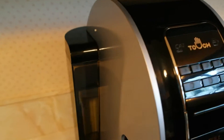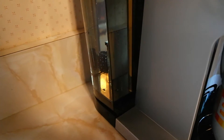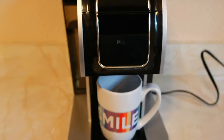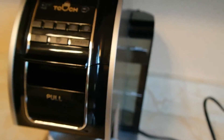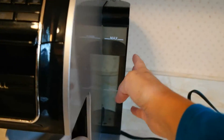Back here is where you fill the tank, it wraps around the back, and you can see it's quite large. It's got a 90 ounce capacity, it's very easy to slide in and out, and you don't have to fill it often. What's unique about this is it only flash heats the amount of water that you need for each cup, rather than heating the entire tank.